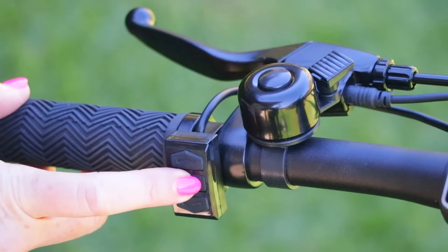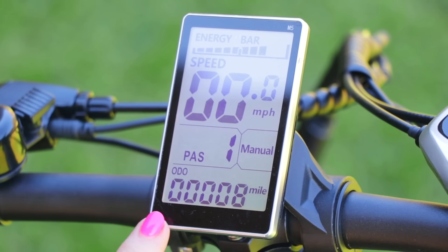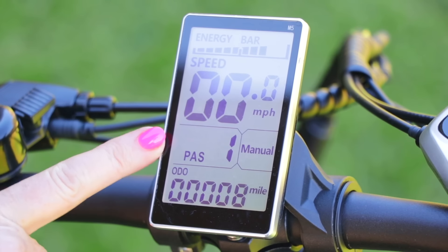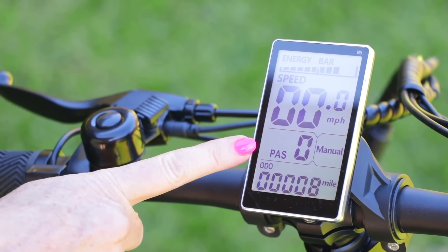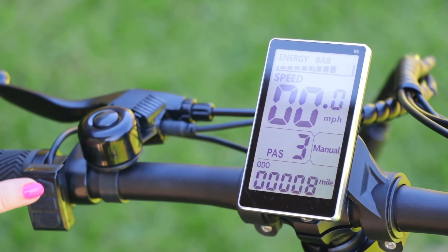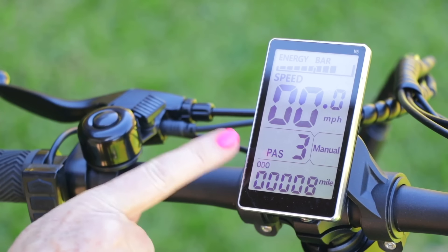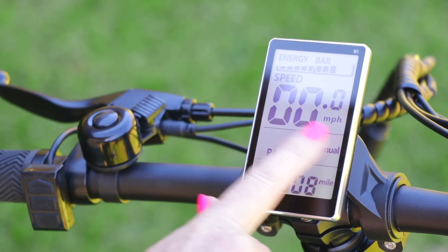Hold the M button down for three seconds to get the display to turn on. The display is really easy to read. I see I turned it off in pedal assist one. I'm pressing the down arrow to get to pedal assist zero. If I want to go up I just press the up arrow to pedal assist one, two, and pedal assist three — the highest level. Since the bike is stationary I'm just pointing things out. I'll put the pedal assist down to zero. The speed display is really large — you can always know what speed you're going.